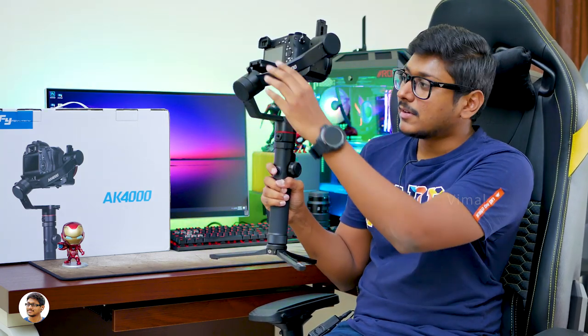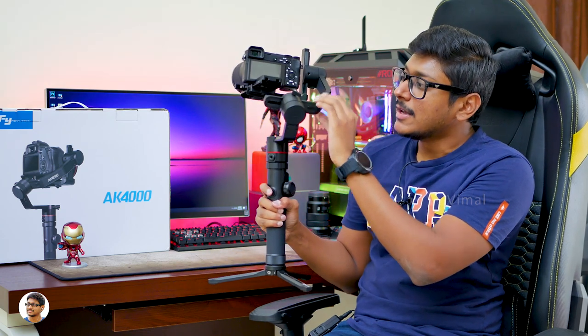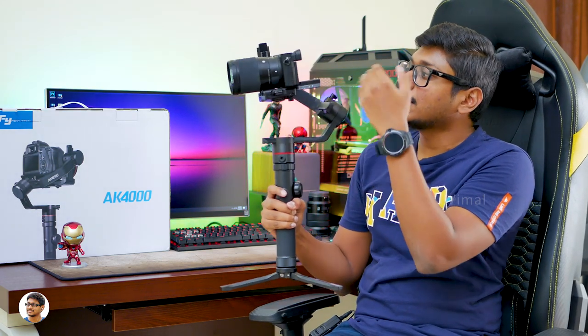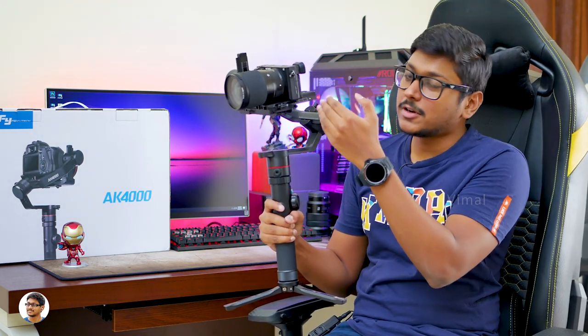You see this slant angle position — this is called a bevel design. The benefit of this is that whenever you're shooting videos with your camera, this arm doesn't interfere or obstruct your view, so you can clearly see what you're shooting on the camera screen. That is one huge advantage on this gimbal.